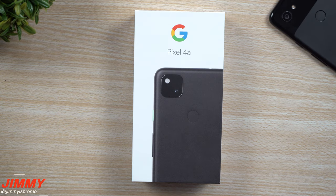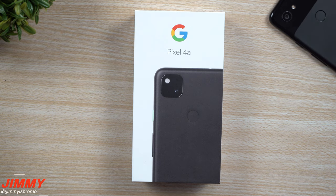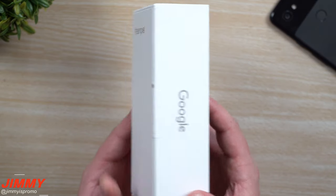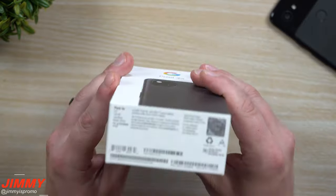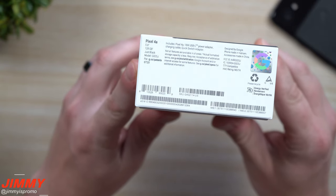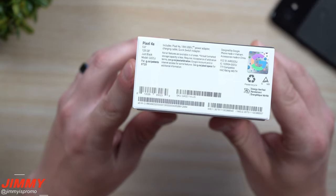Welcome back to Jaminia's Promo. Today we'll be doing an unboxing of the brand new Google Pixel 4a and then doing a direct comparison versus last year's model, the Google Pixel 3a. A big thank you to Google for sending this out and having me be a part of Team Pixel. For this year's model, the Pixel 4a, there is only one size and one color — a 5.8-inch display, 128 gigs of internal storage, and the color is just black.